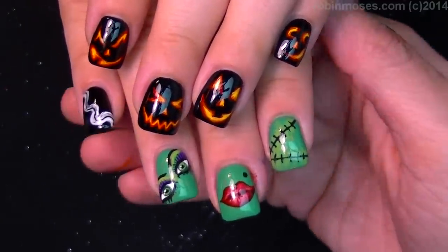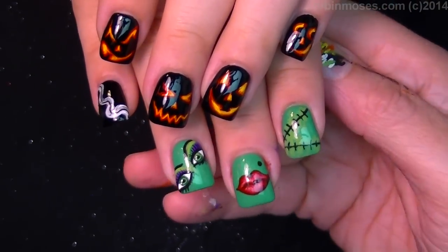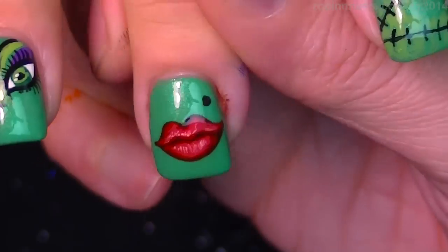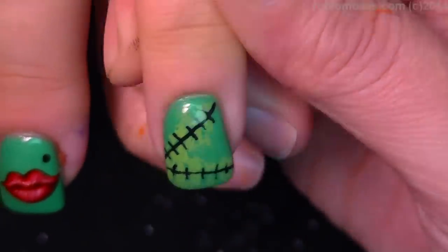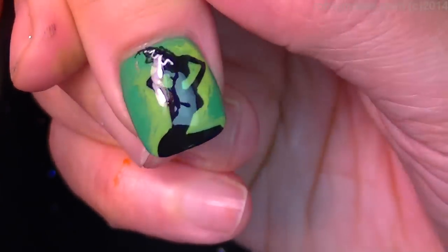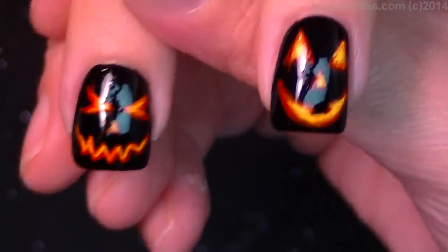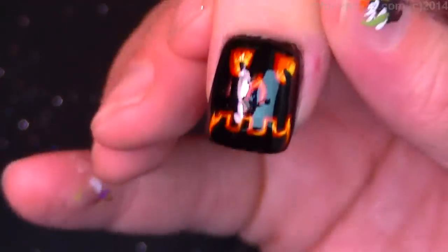And here is the end result of my Frankenstein and Jack-O-Lantern nails. Let me scroll down and show you each one. Here's her hair, here's her eyes, here's her lips — darling. There's her scars, and here's her silhouette. And then here are the Jack-O-Lantern faces: number one, number two, number three, number four, and number five.